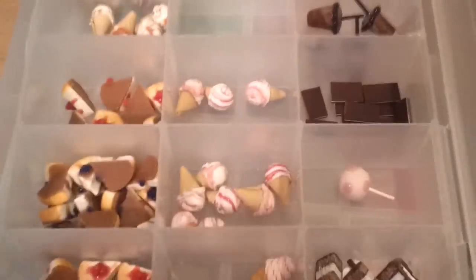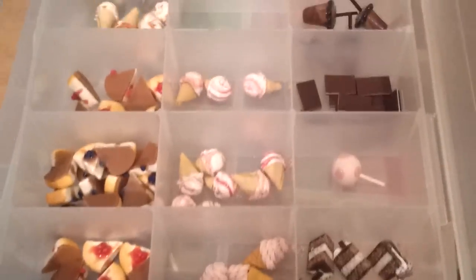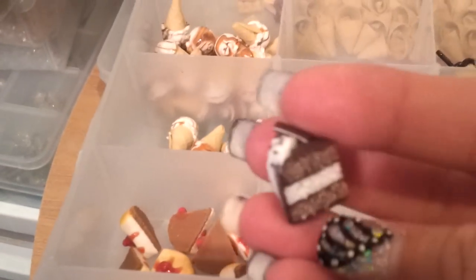I try to stay pretty organized — I separate my foods. This is one you guys haven't seen yet: this is my cookies and cream inspired cake.